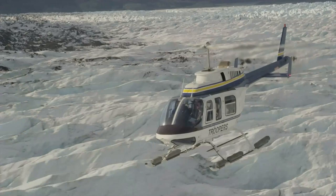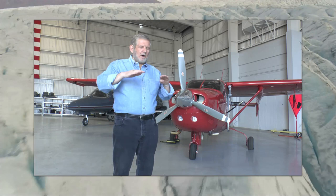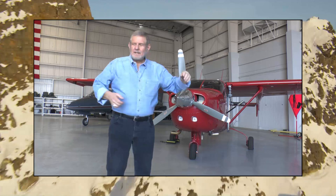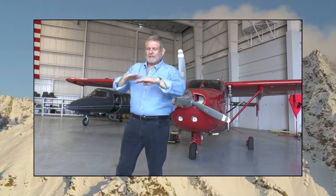Our goal here at Wolf Air is to have all speeds covered — in other words, from hover, which our helicopter does beautifully, up to 130 miles an hour, and then the Clear Jet is up to almost the speed of sound for doing air-to-air of airplanes in flight when you need speed.